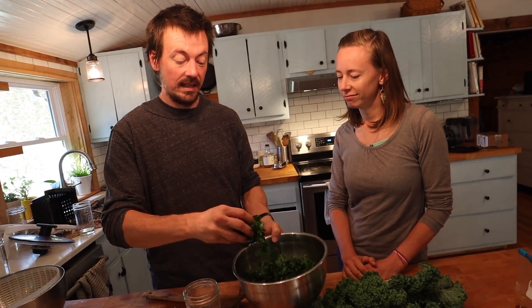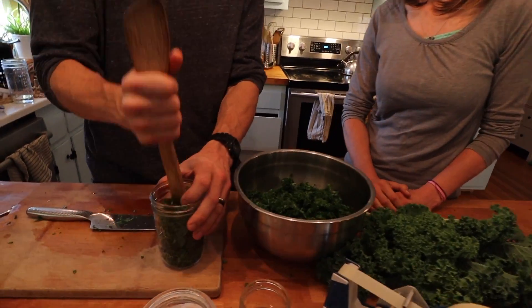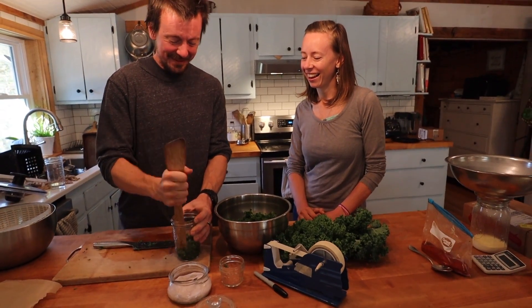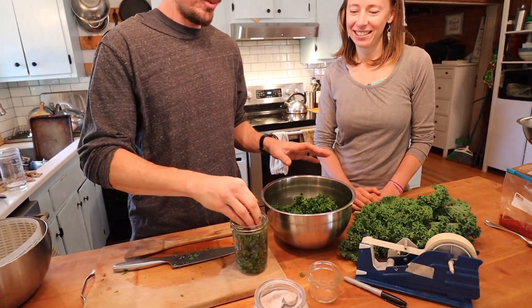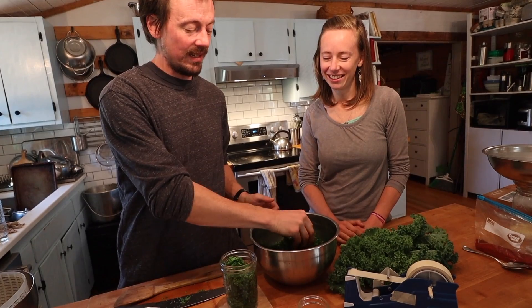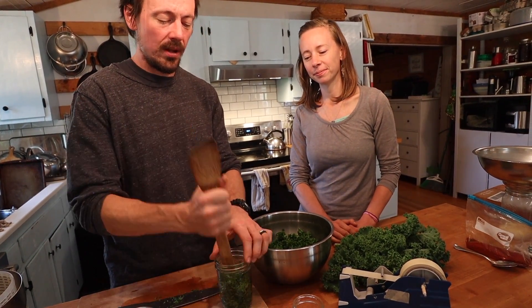Now we're going to pack this jar - it's really straightforward, just cram it down in here. Not sure if it's all going to fit. Breaking out the wooden spoon to jam it in there. The technique we're using here - dry salting - is the basic technique for making sauerkraut or any other vegetable that will create its own brine.